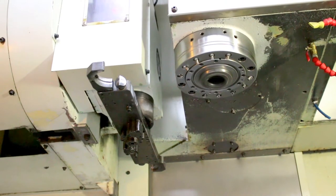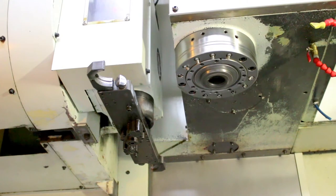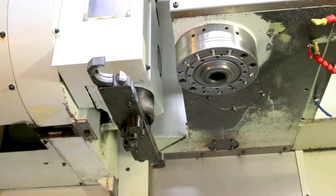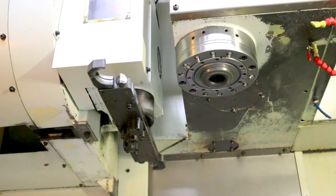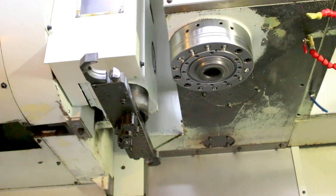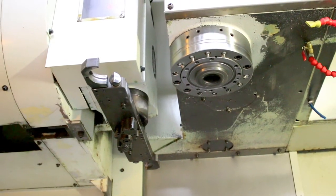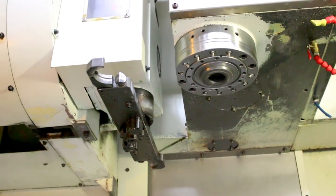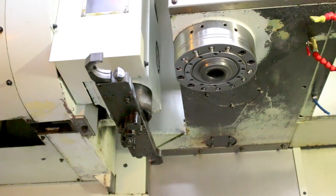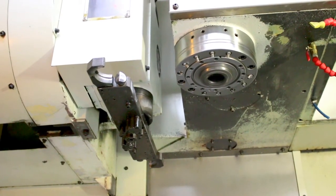It's at 2,500 RPM — hopefully that compressor will stop soon. That's 5,000 RPM. That's 6,500. That's 8,000. That's 9,500 — that's almost top, almost max.